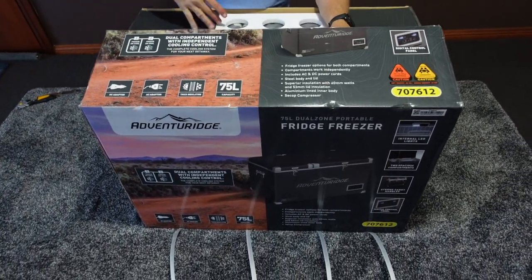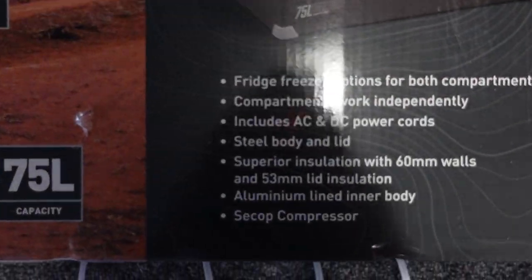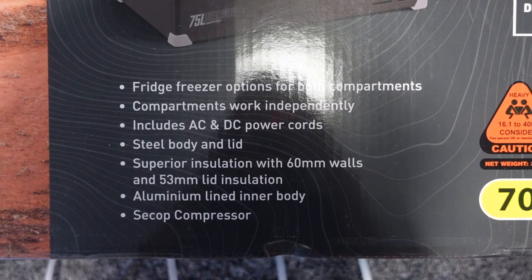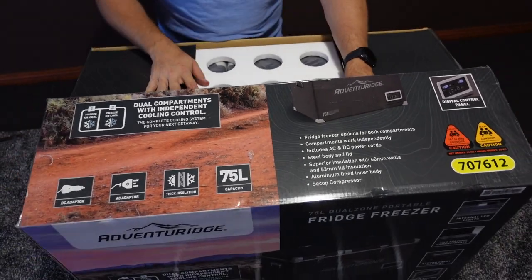You can kind of see the features already. It's a fridge-freezer but it's actually two zones, and you can have both as coolers, both as freezers, or one of each. We might do two fridges at the moment, and then when we start traveling, maybe double freezer, or both - just so we have drinks in the car.